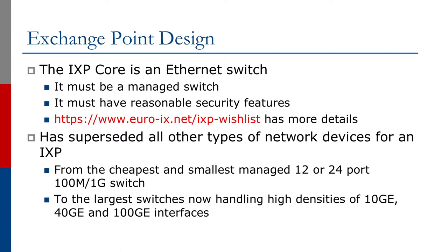It must have reasonable security features. In fact, EuroIX has documented typical details they would expect an Ethernet switch for an Exchange Point to have.